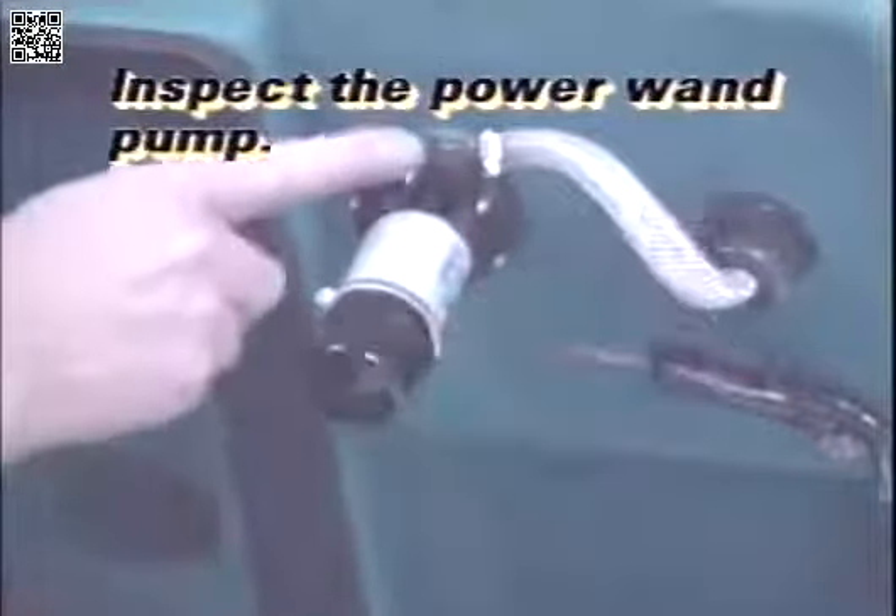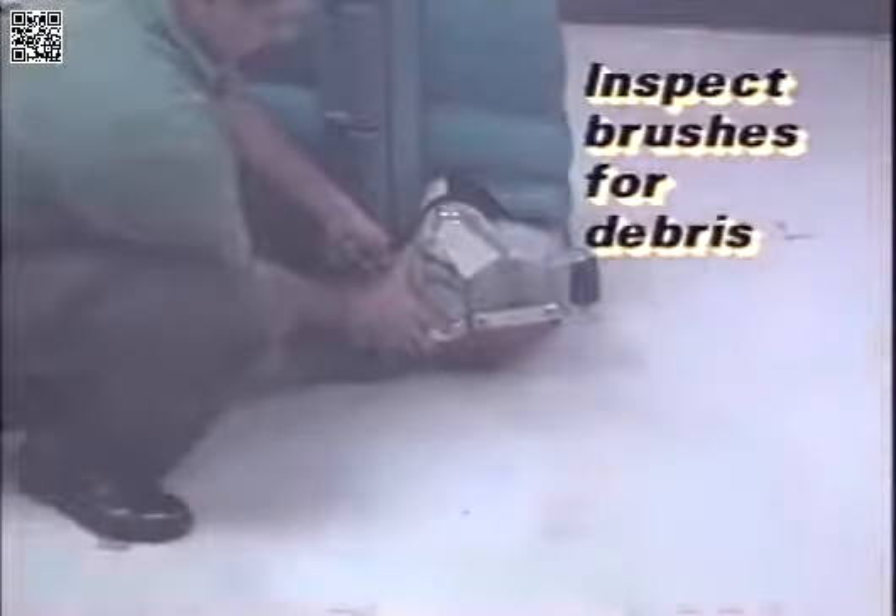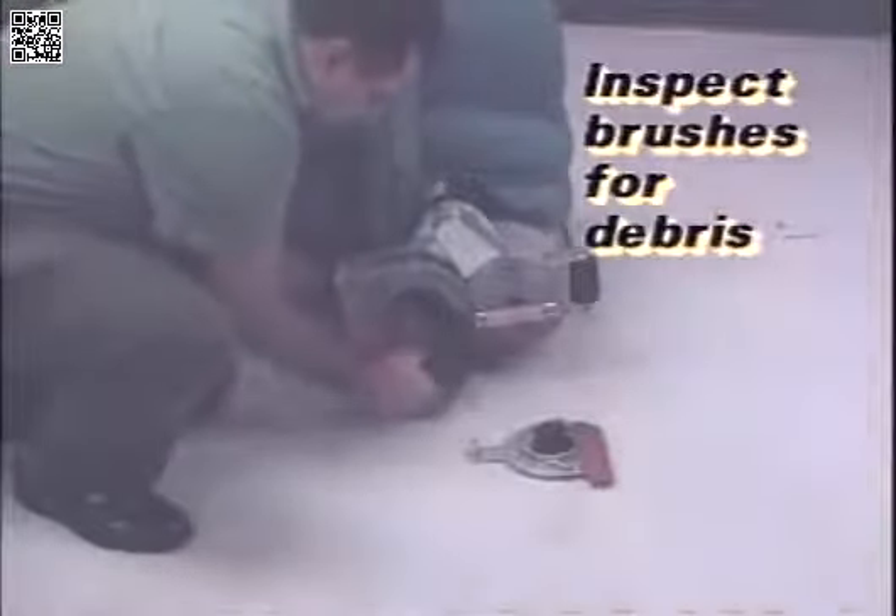To remove the disc-type scrub brushes for inspection or replacement, swing the access cover open. While supporting the brush from the underneath position, squeeze the spring clips and lower the brush out of the scrub head. To reinstall the brushes, reverse these steps. To remove the cylindrical-type brushes for inspection or replacement, press the retainer spring down to release the idler hub, remove the hub from the scrub head, and pull the brush out of the opening. Reinstall the brush by reversing these steps.